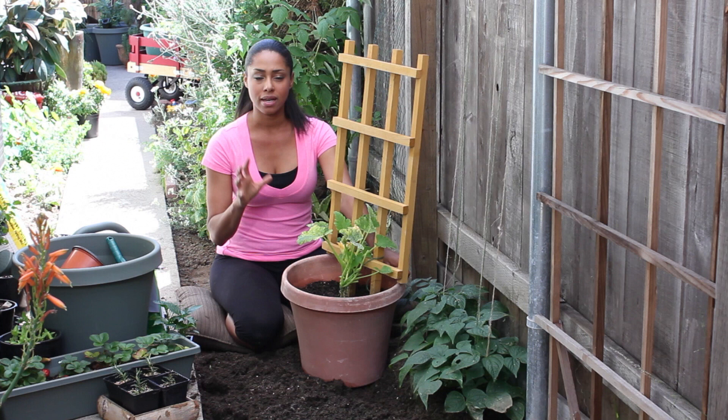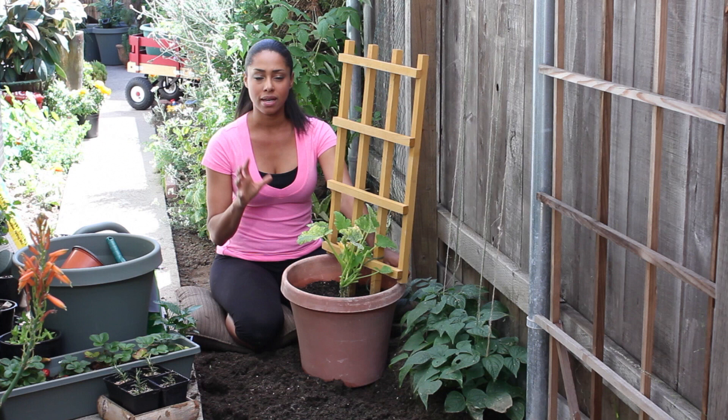It needs at least 50 days of warm weather — about 60 degrees and higher — and then you'll have beautiful, delicious zucchini. That's ideal for zucchini, and you'll have fresh, nice zucchini from your garden to feed your family.